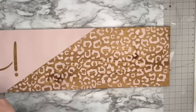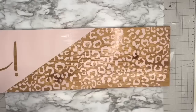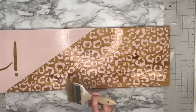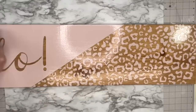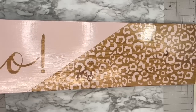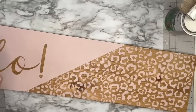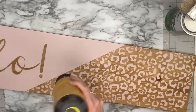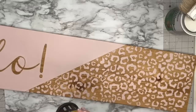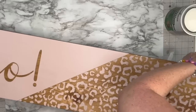I sprayed this down with clear matte by Rust-Oleum first so we don't have any chalk paint smearing. Then I'm going in with my Spar Urethane — make sure it's water-based so you do not have your paint yellowing. I am giving this three coats front and back because this will be directly in the sunshine. Spar Urethane protects from humidity, UV rays, and outdoor elements. I've had this for over a year and there is no fading, discoloring, or warping whatsoever. Make sure you're using the right products, especially if you're going to be selling porch leaners or wood rounds.